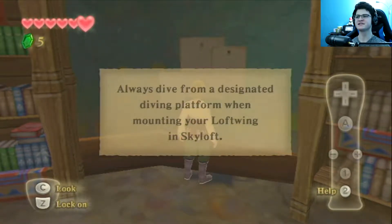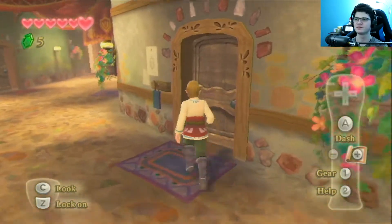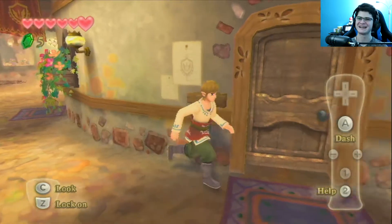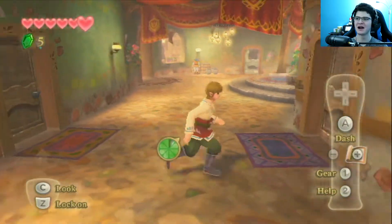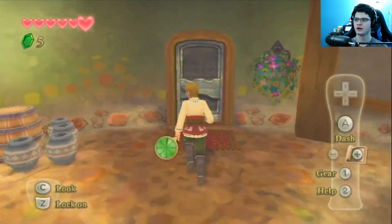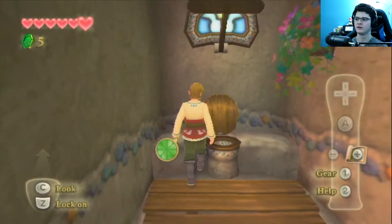No running in the halls — okay, I won't run in the halls, thank you very much. I already did it. Always dive from the designated diving platform when you're mounting your loftwing in Skyloft — well, that would make sense, because then you would freak out the bird, and it's probably a lot like a horse. Cleanliness is next to godliness — keep your sleepy quarters tidy. Hi Groose. If I remember anything, these characters are very strange. I think I remember Groose — he's the dude with like the huge body and tiny head or something.